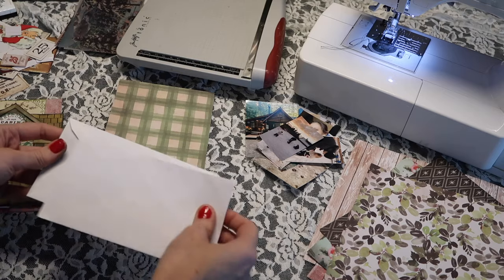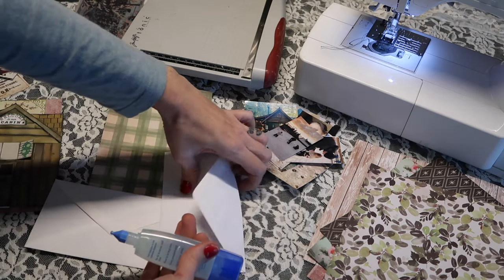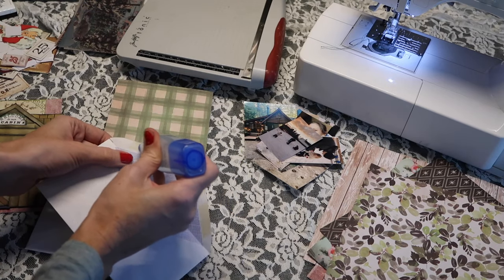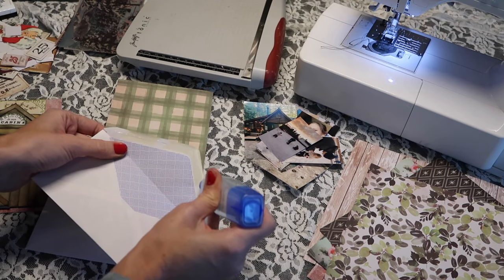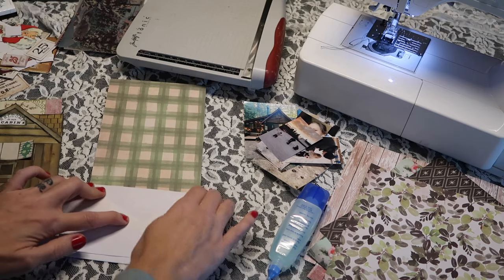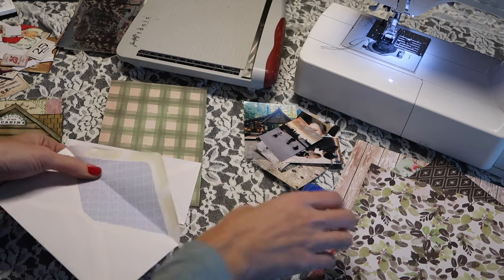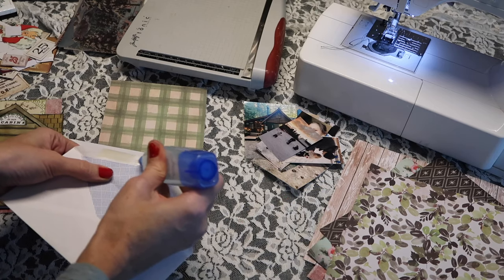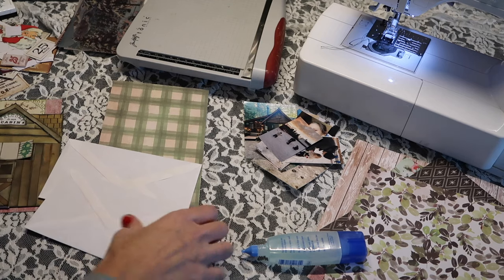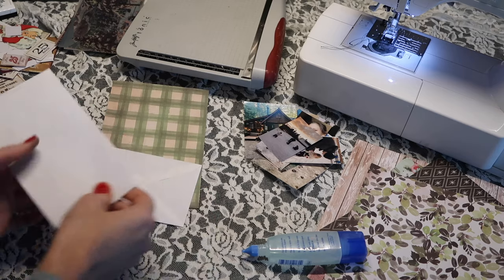I have two envelopes here and we can go ahead and glue the flaps down. I got this idea because I'm working on a project for my Patreon pen pals right now — creating a pocket for ephemera. It has lots of little pockets that you can actually pull out, like it's expandable. And so this is the same idea, however, much smaller. The trick is that you just are going to glue — well first let's cut this down.